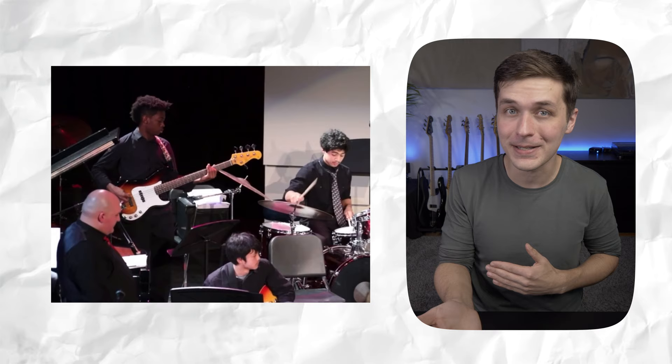Great job. I like the fact that you took a pocket bass solo, which is a bass solo that doesn't leave the pocket. You're still grooving with the drummer. It's the kind of bass solo that won't clear the dance floor. If you really needed to, you could dance to this bass solo.